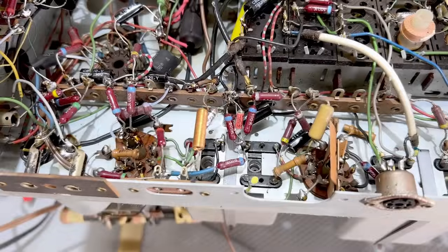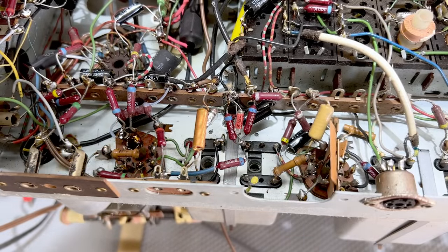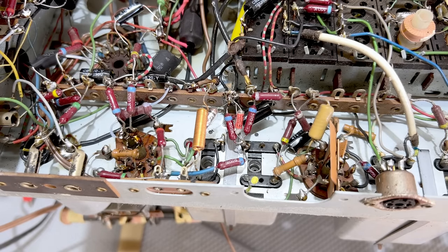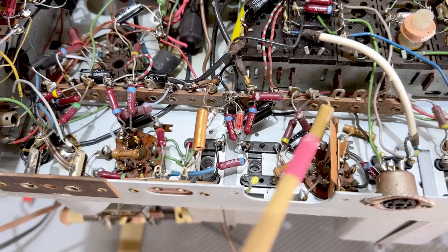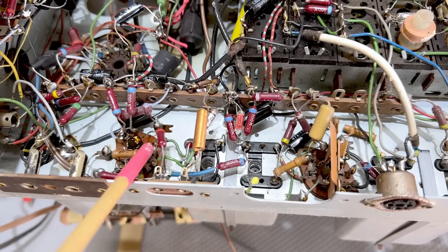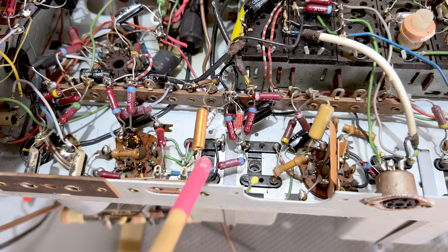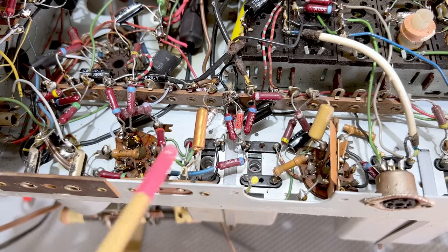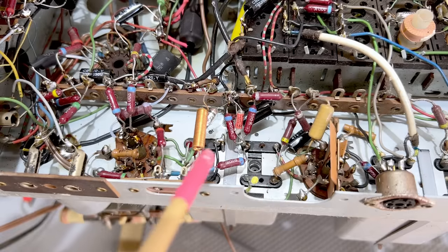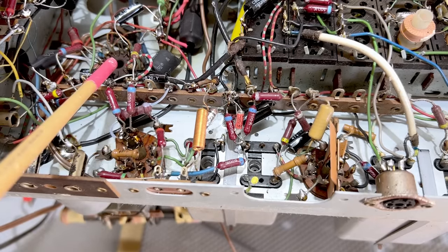I replaced the two capacitors in the AM section. And guess what? I tried it again and got exactly the same result — no reception whatsoever. So I had to start thinking of where the problem might be. I replaced the EF89 tube — no result. I replaced the EBC80 — no result. Now, the logic here is that since I'm not getting neither FM nor AM, it'll be in the common chain to both FM and AM. The audio I know is working, so the preamp and power amp are working.